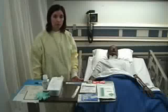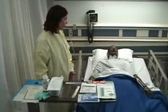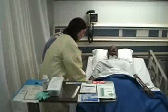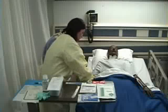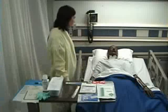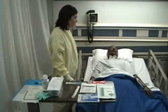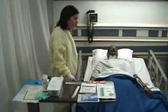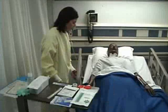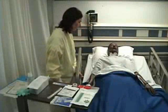I will begin by checking my order for the wound care. I will enter my patient's room, introduce myself, wash my hands. I want to ask my patient to state their name and date of birth while I am looking at their identification bracelet. I'm going to explain the procedure to my patient. Then I am going to get my patient ready for the dressing change. I will put the bed to a workable height for myself, and I will put the patient's head down if they can tolerate it.